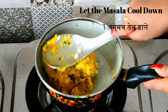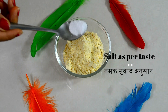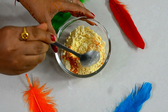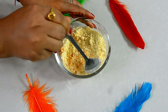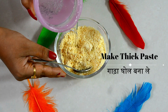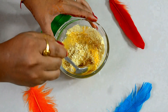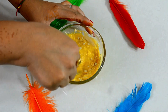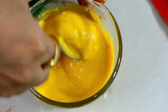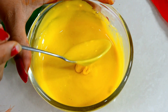The aloo masala is ready. Let it cool down. Meanwhile, we will prepare the besan batter. I have taken two cups of besan. Add salt to taste and 1/4 tablespoon turmeric powder. Mix all the dry ingredients well, then add water little by little to make a thick batter of this consistency.